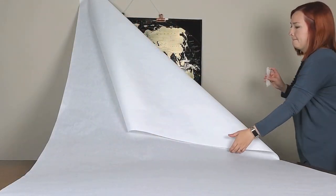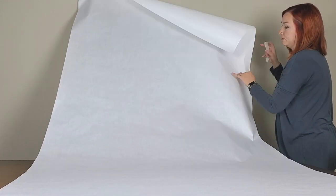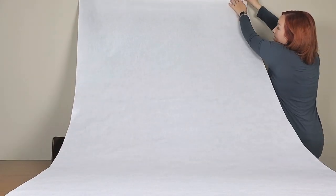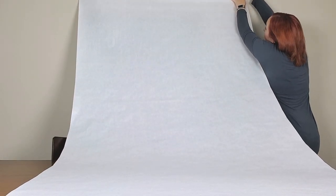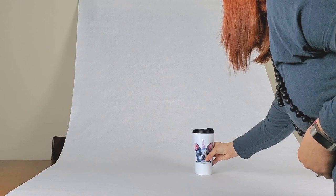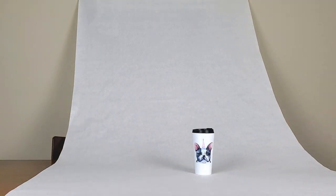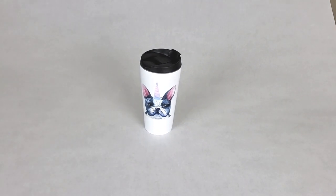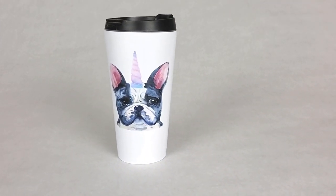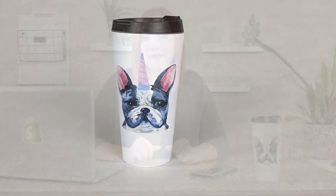To set this up, you simply tape the contact paper to a wall — I definitely recommend masking tape or painter's tape so it can easily be pulled off. You tape it to a wall so that it drapes down onto a table, the floor, or some kind of flat surface. From there you can put your product in and try out different photo angles, and you may even want to rotate your product to get different shots and viewpoints for multiple images on your site.